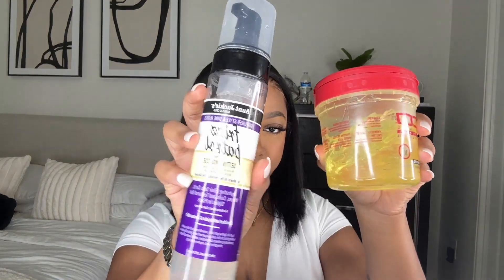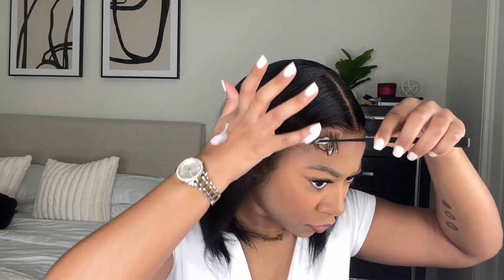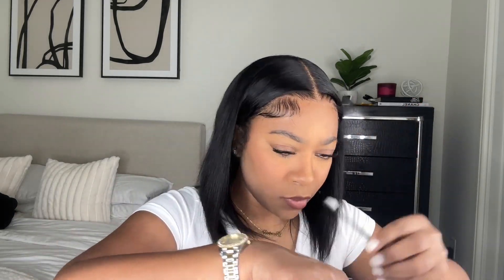To mold my baby hairs, I'm going to be using my Aunt Jackie's Frizz Patrol Mousse and also some Eco Styling Gel — the argan oil kind. I put a little bit of that mousse on the back of my hand and use this edge comb to mix them together. Then I mold my baby hairs, combing them down in a C shape. I use one finger to lay them as I'm shaping them.